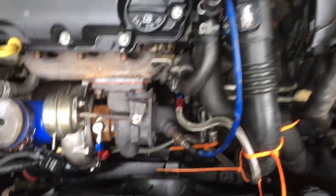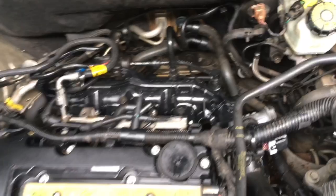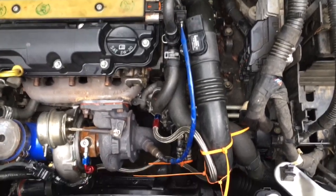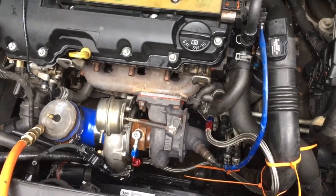That pretty much sums it up for this video. To give you an idea, where mine was leaking was between this breather system and the intake manifold — and that was the only leak I found. It wasn't making boost, wasn't very fast, so just keep that in mind when you go to do a boost leak test.